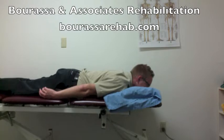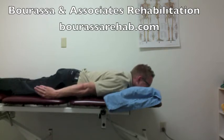This is a demonstration of the prone shoulder extension exercise. Start by lying on your stomach, placing your arms at your side, and make sure that the palms of your hands are facing in towards your body.